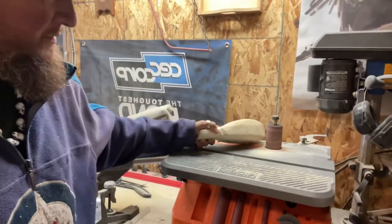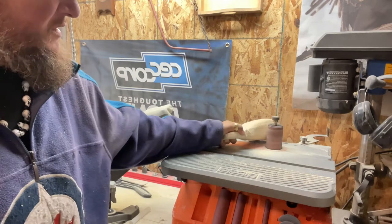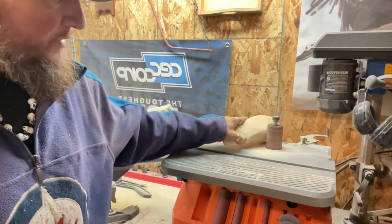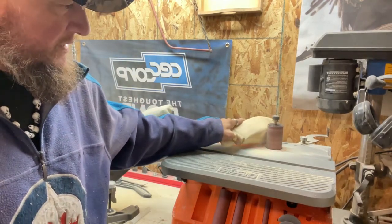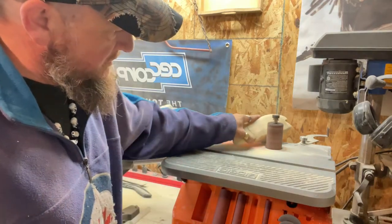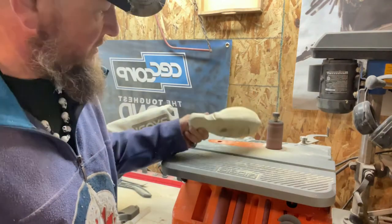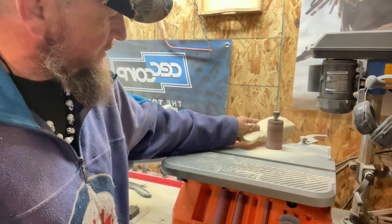You can see it's taking out quite a bit of wood and keeping the dust pretty low. And again, this is cedar — treated cedar — so not bad for what it's doing.